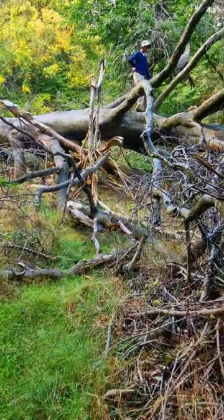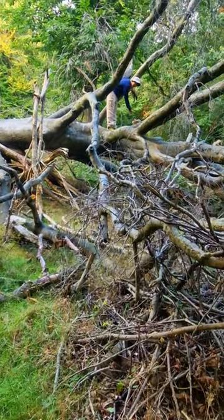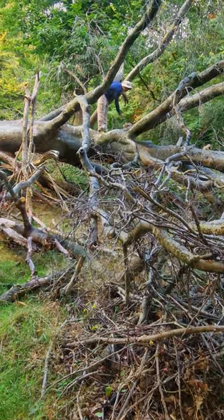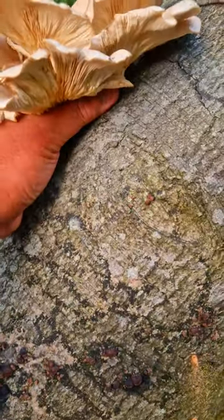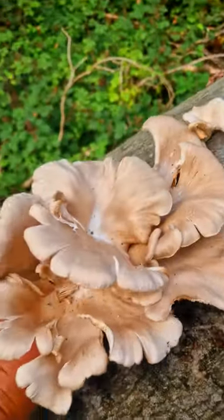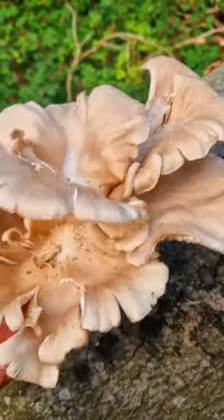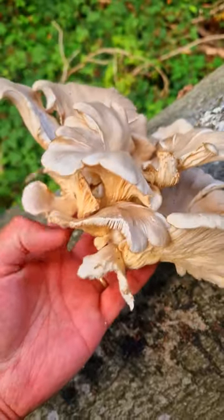Look at what my son found! Can you point to it? It's an oyster mushroom! This is a good almost 200 grams of oyster mushroom.